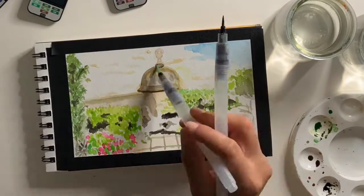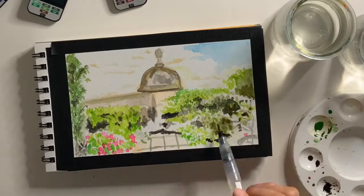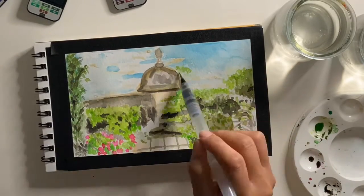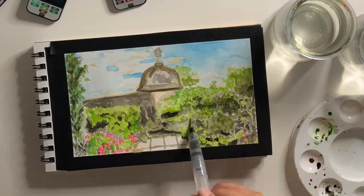Once I begin adding color, I like to layer colors over other colors in order to create the correct texture and so I can refine the details.